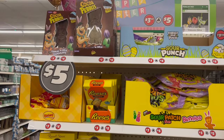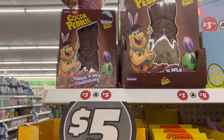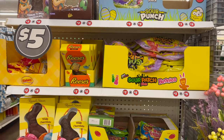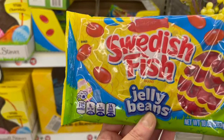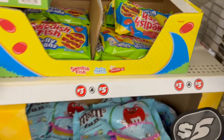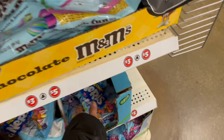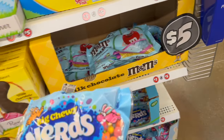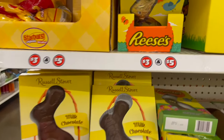Over here we have even more Dollar Tree Plus items. We have the Cereal and Milk Chocolate Cocoa Pebbles Bunny. Sour Punch — bigger bags of candy. These actually do taste just like Swedish fish; some years ago I tried some from Five Below and they're amazing. I think anything Swedish fish flavored just tastes so, so good. We also have the Milk Chocolate Russell Stovers. This one is so cute — look at its little eye, it looks very shy.